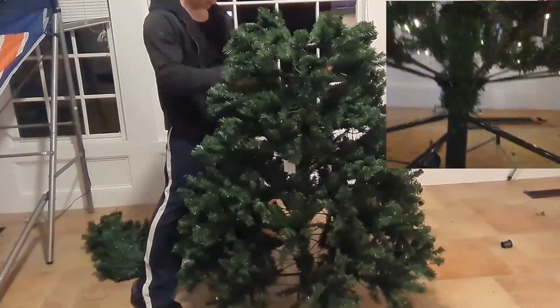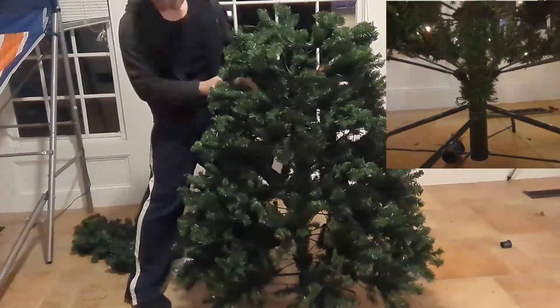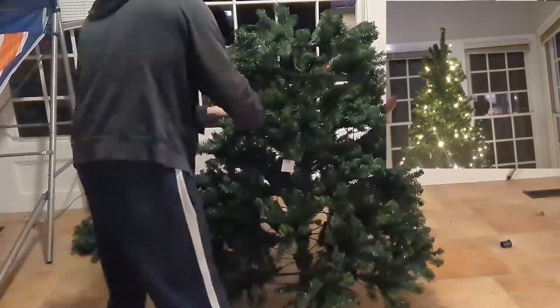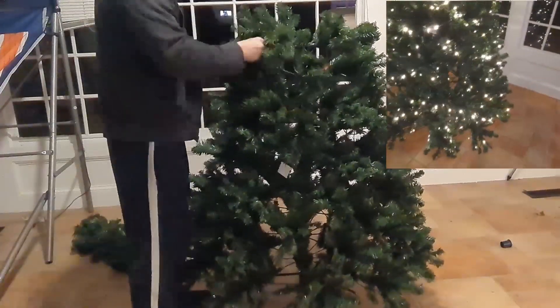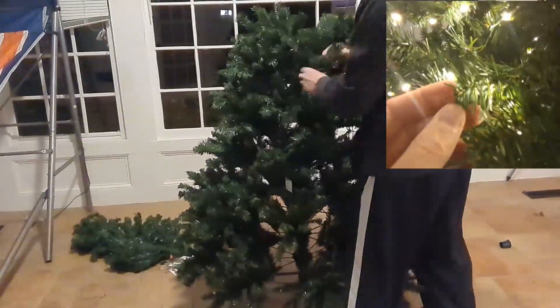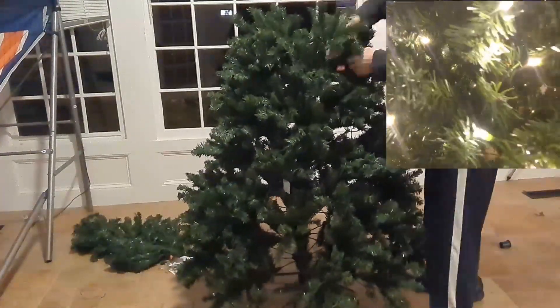Installation is pretty easy. You have the bottom here — this folds out. You have three screws that hold the base. You have section one, section two in the middle, and section three is the top. I think there's over 600 LEDs on here — it's a good number of lights. You can see this is a close-up of the branches and the faux leaves.